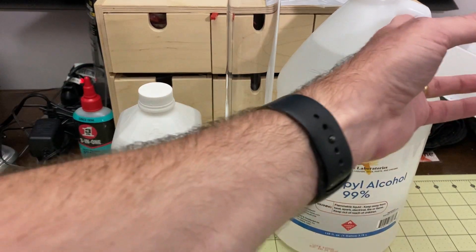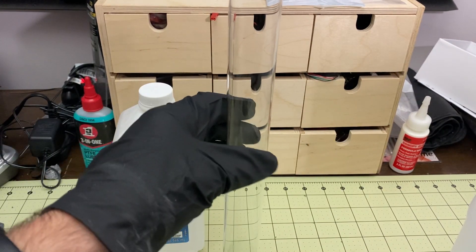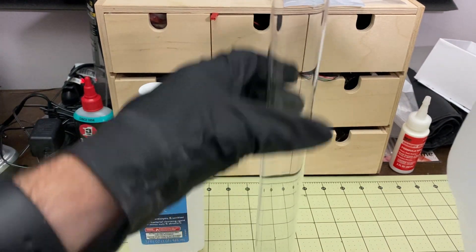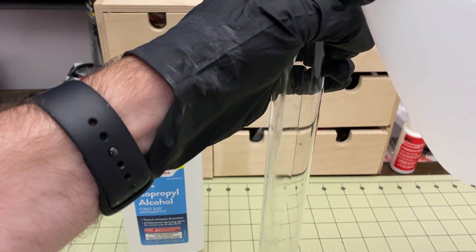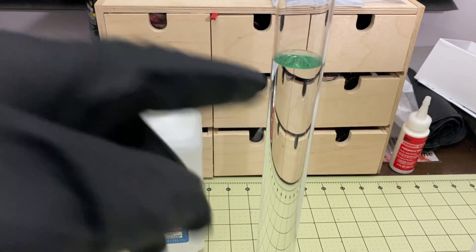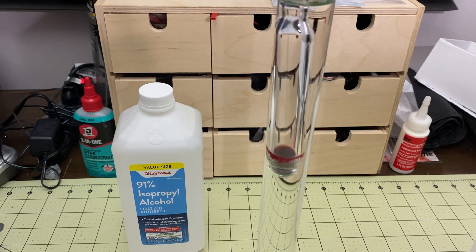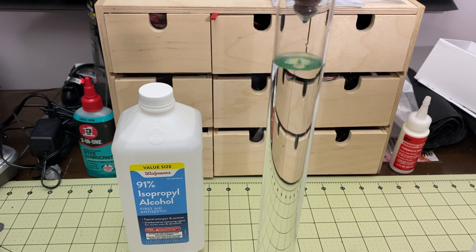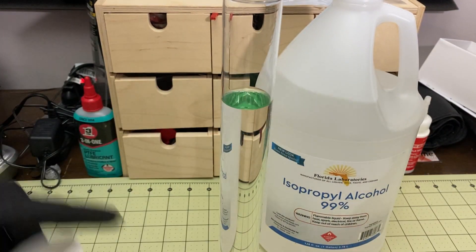I'm putting on gloves for this because this stuff is nasty — I don't want to make any contact with it. We'll just pour this in here. You could use a funnel but the opening is large enough that it's not really a problem. Now all we have to do is take the hydrometer and drop it in here — except I did fill it a little too far, so it's not going to quite fit. Whoops.